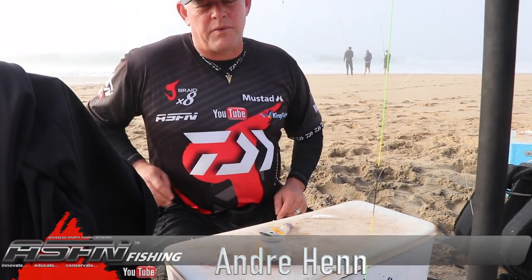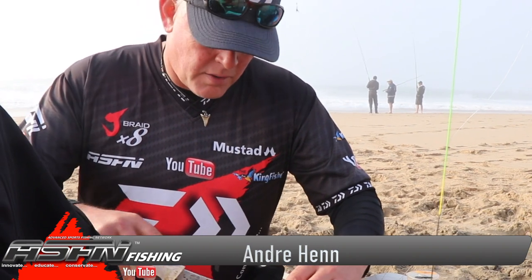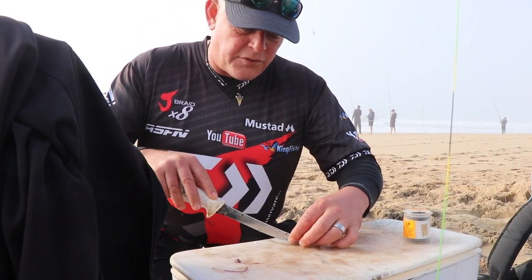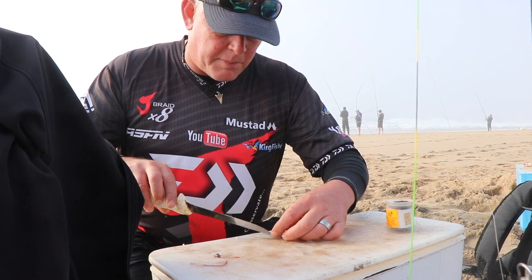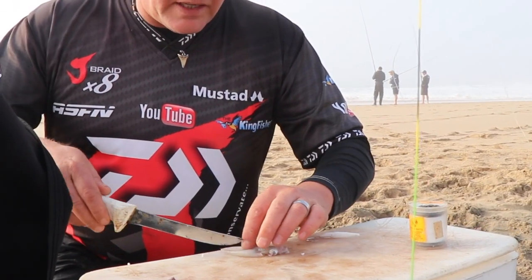I'm going to show you this little what we refer to as a cheat bait. This is a little base squid which in these areas is fantastic. Now they're not freely available in the shops — after phoning a lot of people you might get a couple. There are a couple of guys that net them in the harbors, but they're deadly baits.